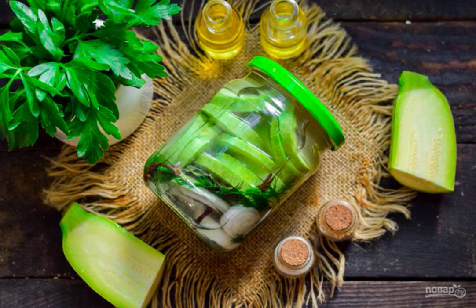Pickled zucchini for the winter — you'll lick your fingers! A simple and delicious snack that will appeal to all fans of pickles. You can serve zucchini with any porridge, meat, poultry, and fish.